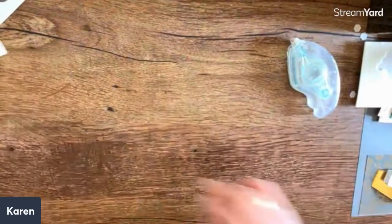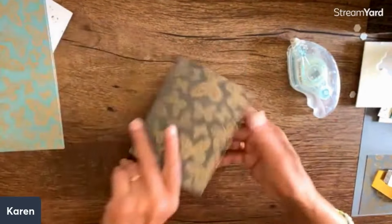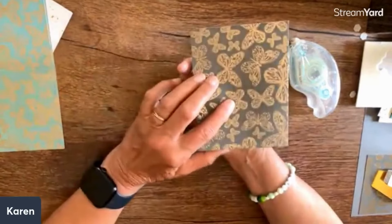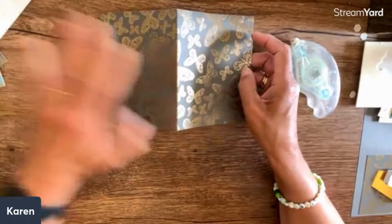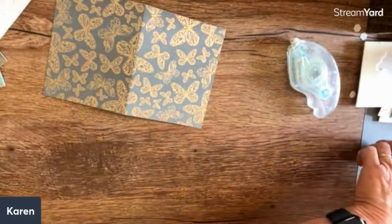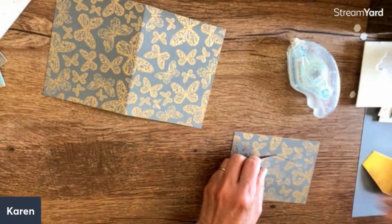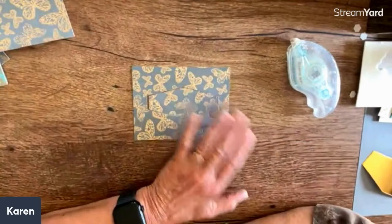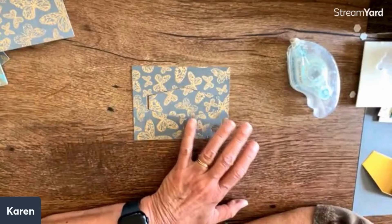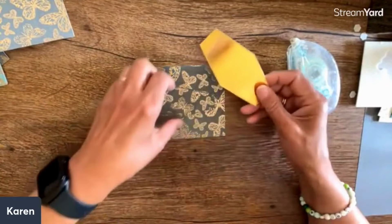Then I looked at these two - now these are beautiful cards. I already folded this one and the back is decorated too. I cut one in half to make cards out of here. This is my card and because this paper is so gorgeous, I really wanted to just highlight the paper. So I took an extra gold from my stash.